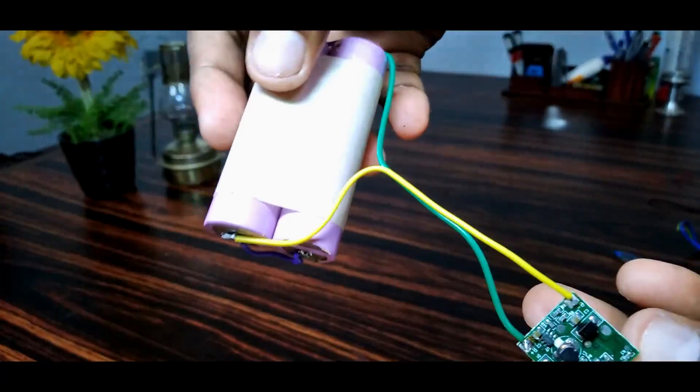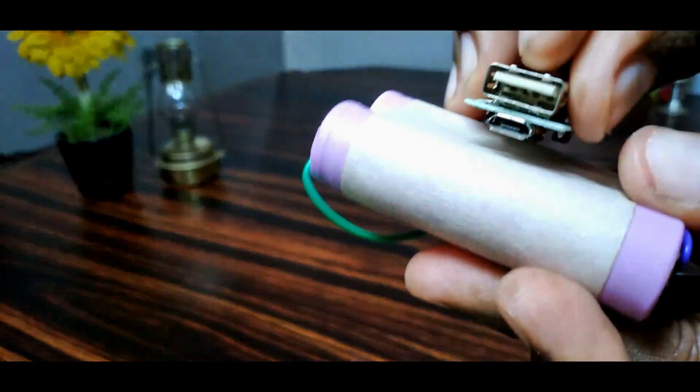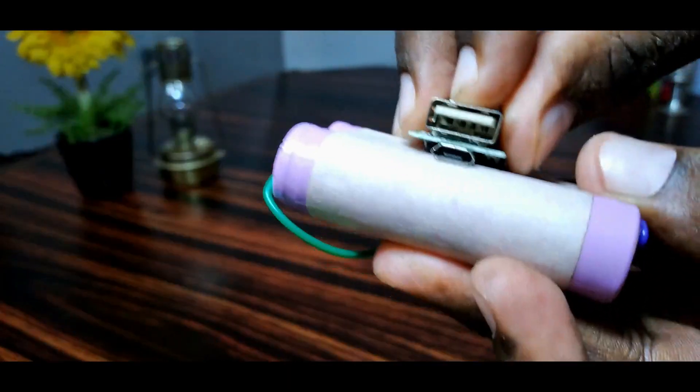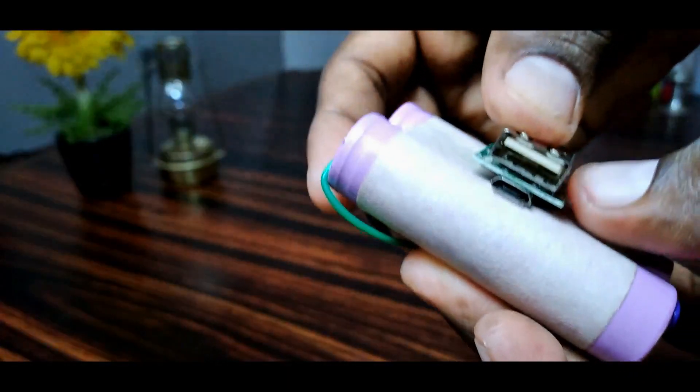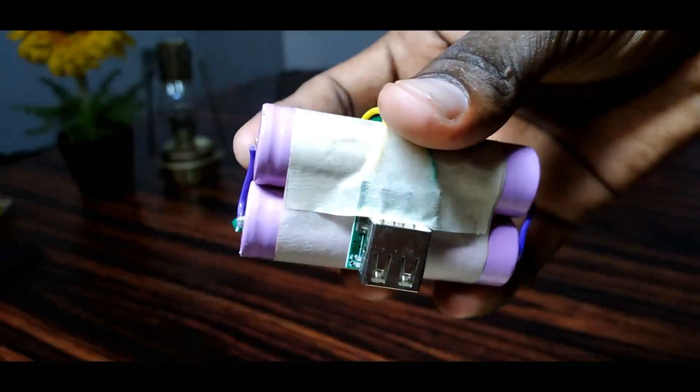Let's move into the power bank. We are going to save the power bank. We are going to fix the power bank. We are going to check the power bank.